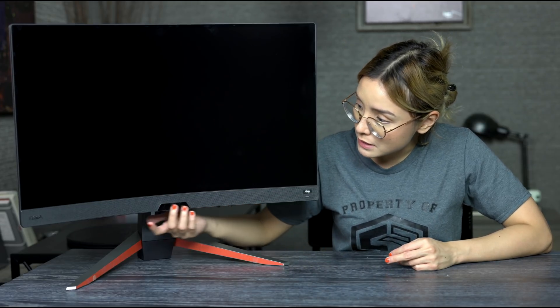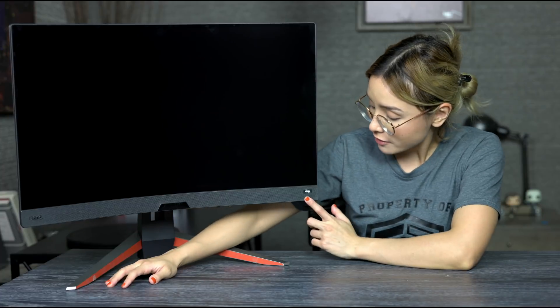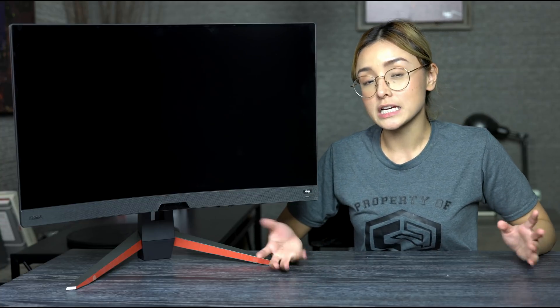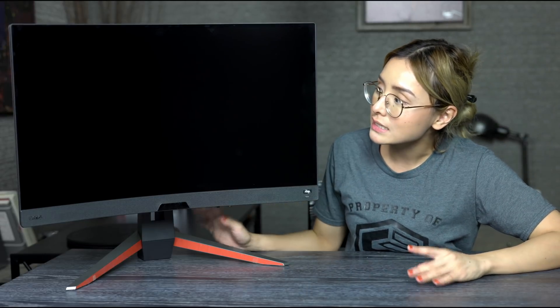Now let's take a look at the front of the monitor. We have the built-in speaker right over here, the on and off switch, and I think this is some sort of sensor for HDRI. Now what's HDRI? We know what HDR is, but according to BenQ, HDRI measures the ambient lighting in your room and adjusts the picture on your monitor on the fly — that's pretty cool. As for the screen, it has a matte anti-glare finish, which is pretty common for most gaming monitors nowadays.